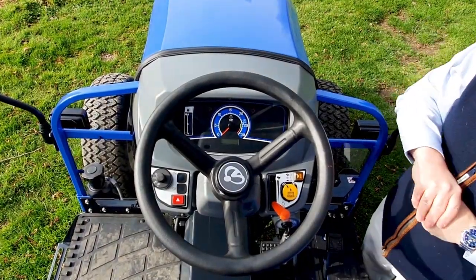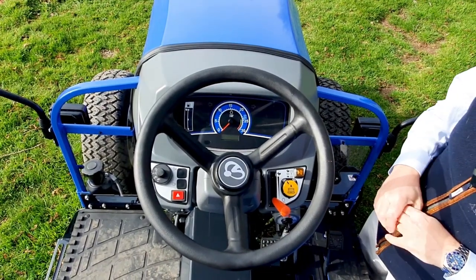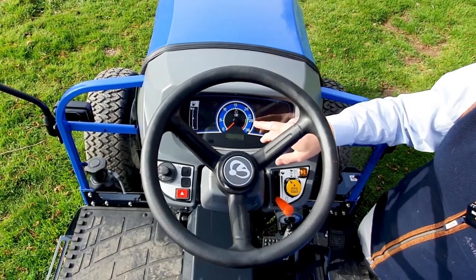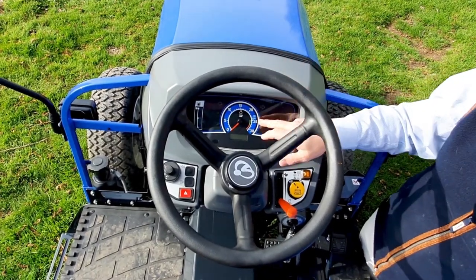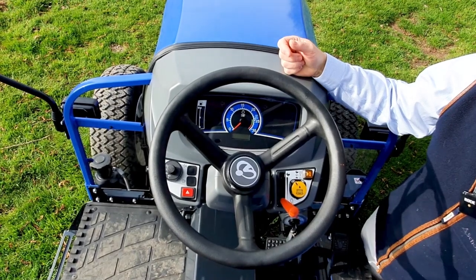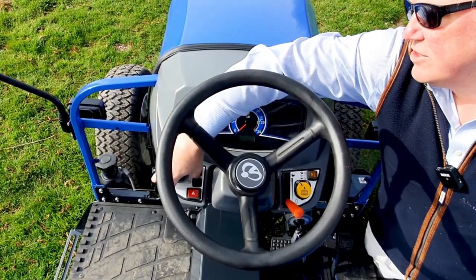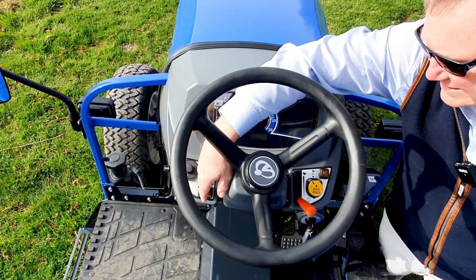So let's have a look at the dashboard and controls here at the front. As you can see, it's an automotive-style dashboard with a really clear, easy-to-read fuel gauge. This is the engine RPM gauge — you can see the green zone which is what gives you 540 at the PTO at the back, spinning the engine at around 2,600 rpm. There's also an hour meter to show you how much work the tractor's done. Over on this side you've got the combi switch which gives you lights control, indicators, horn, and hazard light.